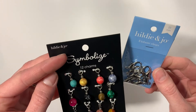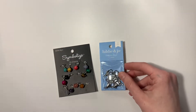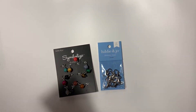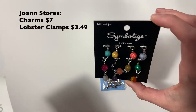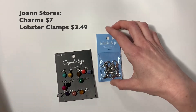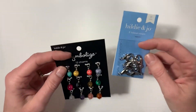I got both of these from Joann's. I have the receipt right here so I can tell you how much they were — the stones were about seven dollars and the clamps were $3.49. So if you use one of their 40% off coupons, it's really not that bad.